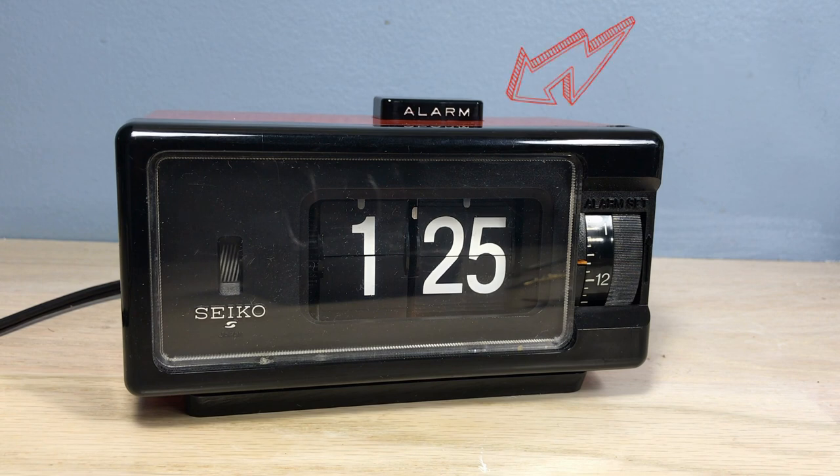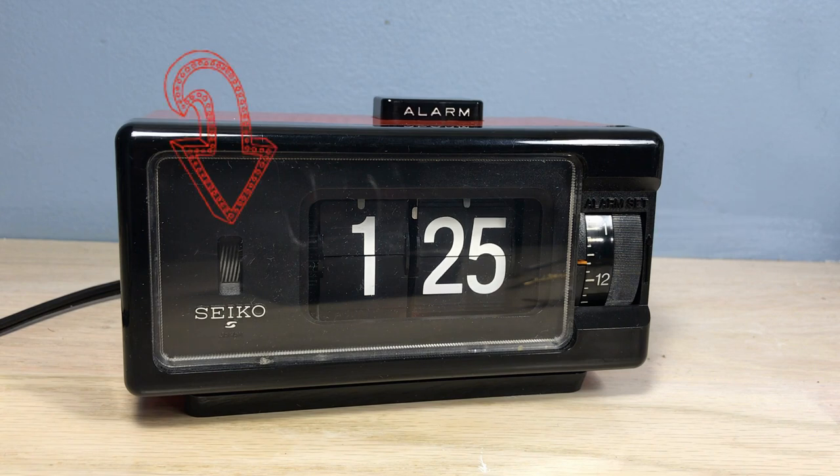The clock has an alarm button on the top, the selector being right on the front, and it has a whirligig of sorts. We'll look at that a little more later.